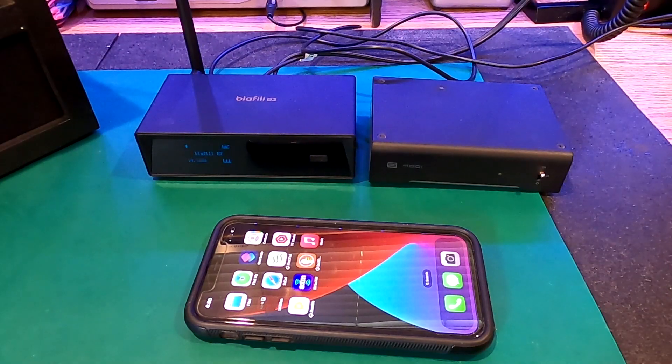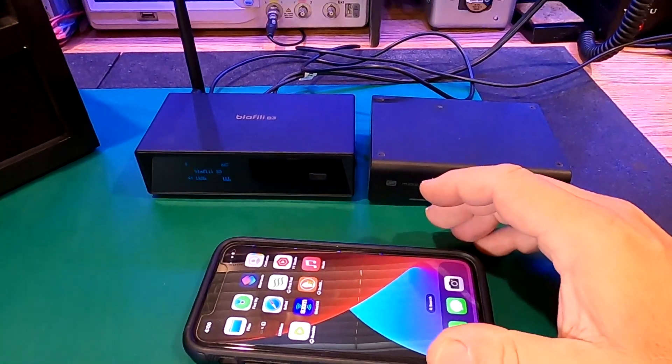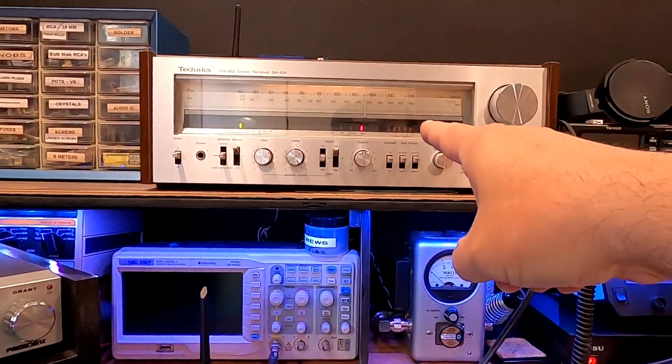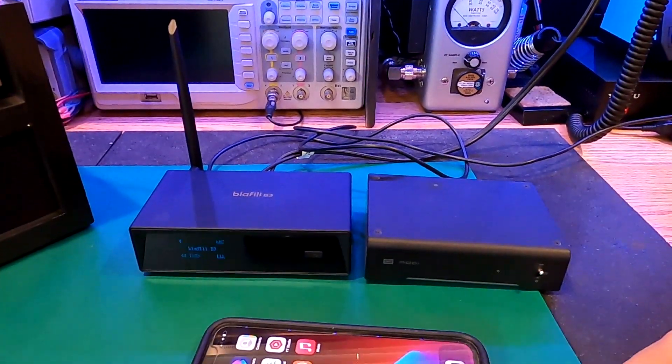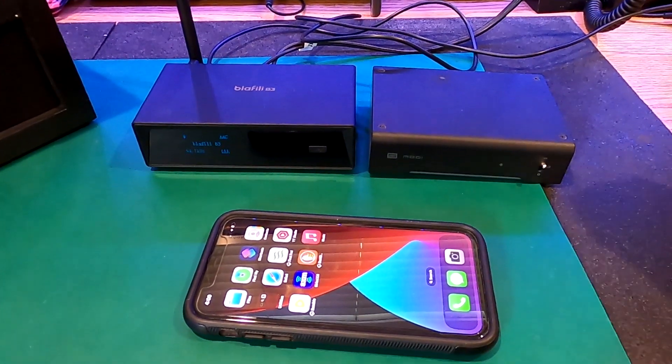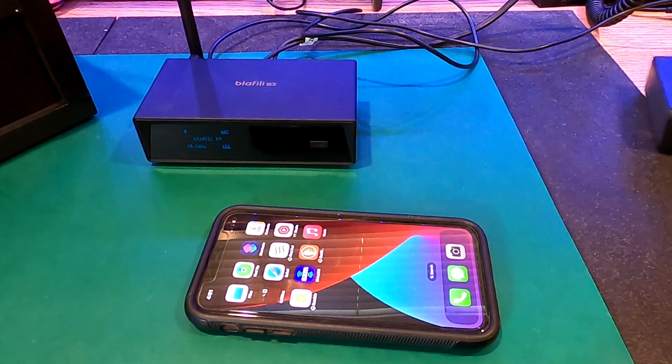Today in this video I'm going to show you a couple ways we can play music from our iPhone through a vintage home stereo. This is pretty easy to do and I'm going to show you a few different ways to do it. First of all, let's start with Bluetooth.